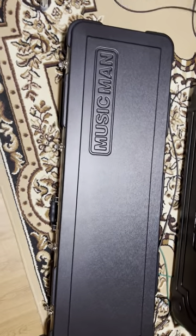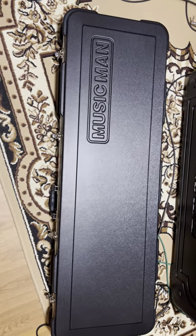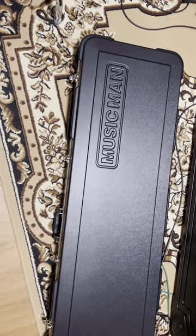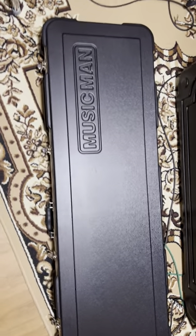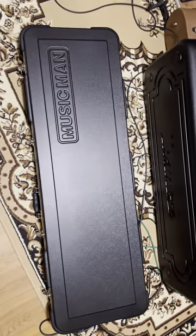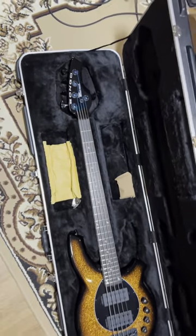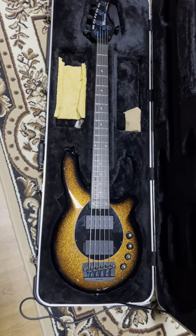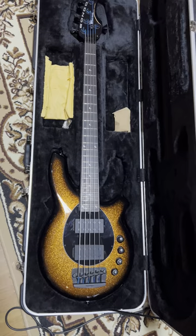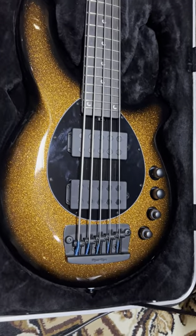Hello again, and welcome to the third one in my uncasing series. Opening up the case — it's quite a large, longer case from Music Man. It's a Bongo five-string bass with a gold sparkle finish. Isn't that awesome? I love the finish.